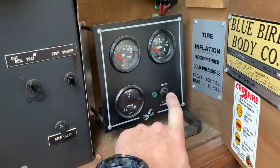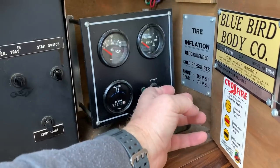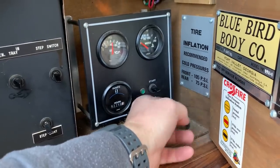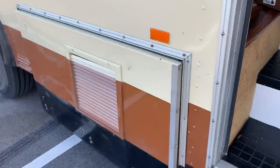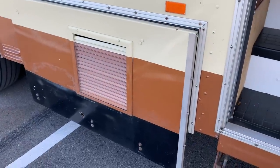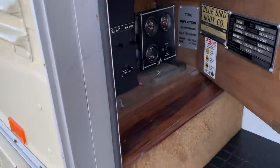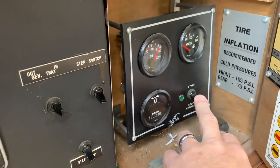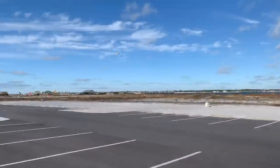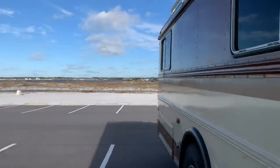Come down to preheat the motor, come on up. And there you can see — purrs like a kitten. There is a little helicopter flying off in the distance there, so don't let that sound confuse you. That is not coming from the bus.